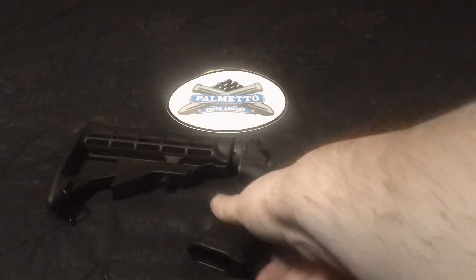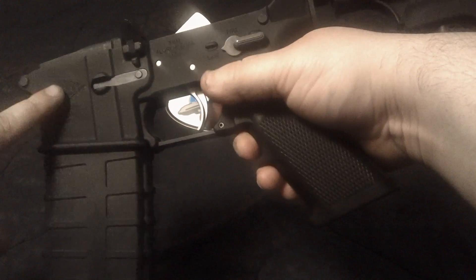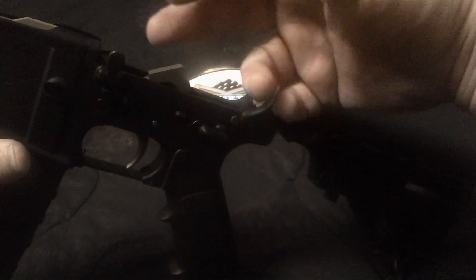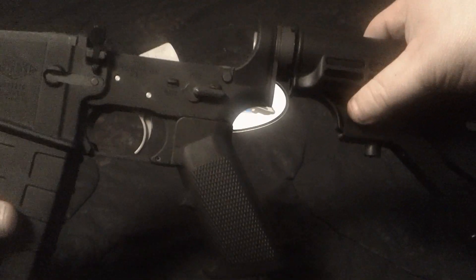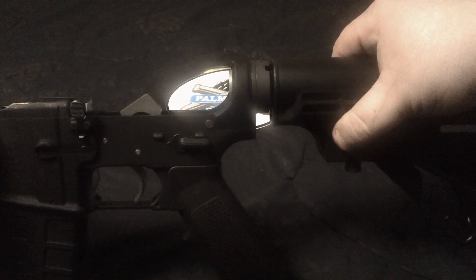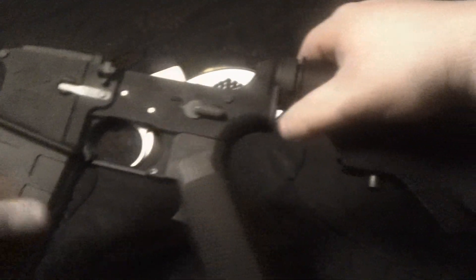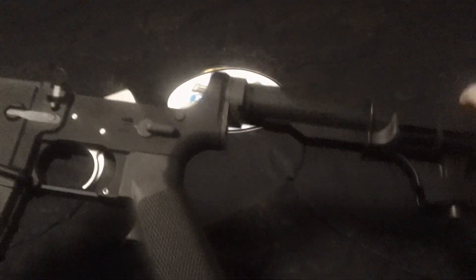That's the finished project — my completed lower. With the magazine, which is just a Tapco 30-round mag I bought off a friend for about 12 bucks, with the lower and the parts kit, I built a complete lower with a machined aluminum lower and all the parts for right around $190 to $191 — basically under $200 for a pretty decent complete lower.